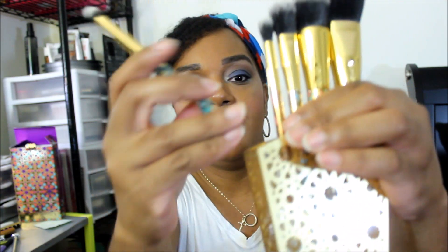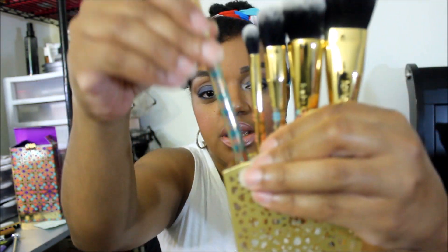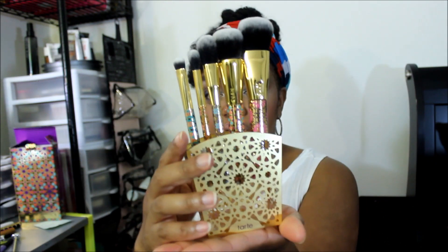They all have their Moroccan-themed handles — each one has its own little design. Super cute. You can just sit them on your desk if you like. This set is sold at Sephora and tarte.com.